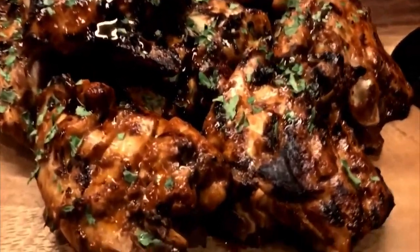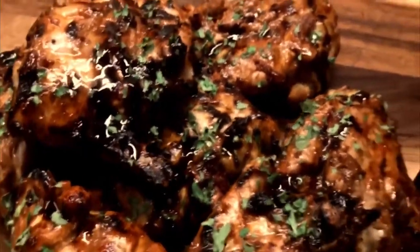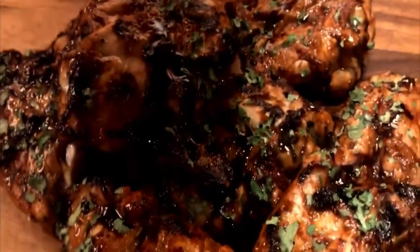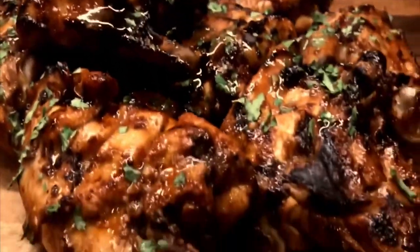So that's barbecued flame grilled Sriracha chicken thighs. I'm just going to finish these off now just with a little drizzle of the juices. Fantastic.